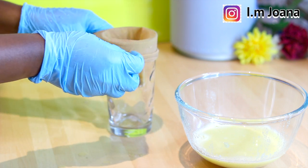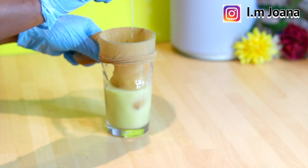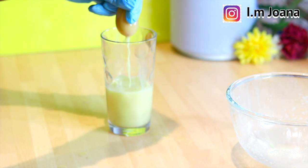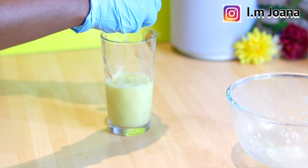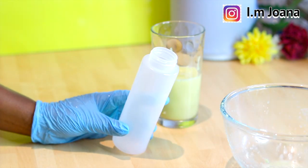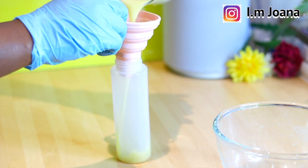I filter again to make sure I have only the juice without the residue. It's very important to do this because you may find little particles of ginger or onion in your hair, and it can take you a lifetime to try and wash them off — it is a daunting task, so this process is highly necessary.